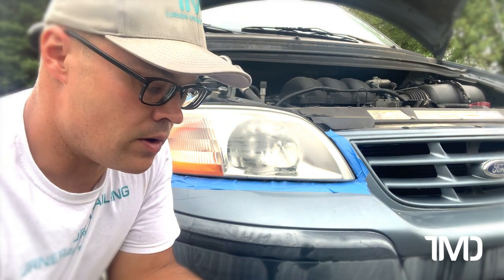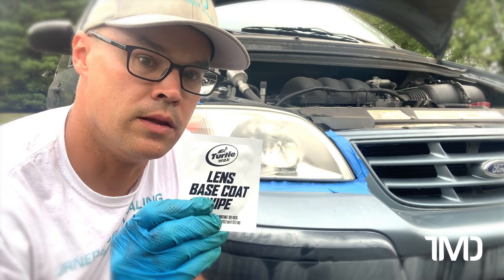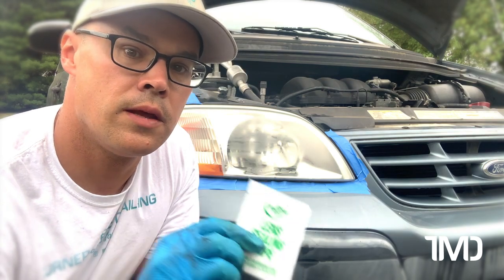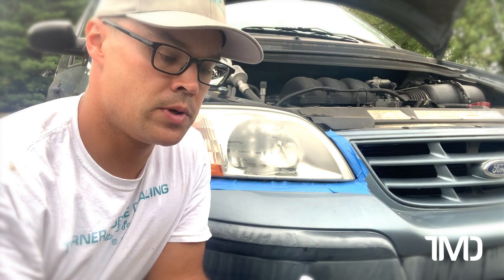Then we have our lens base coat wipe that we put down after the lens is totally prepped. And then our lens sealing wipe that will give — or is supposed to give — about 12 months of ceramic protection and guard against future fading. So since these headlights are pretty bad, we're going to use the thousand grit.